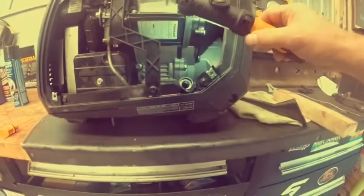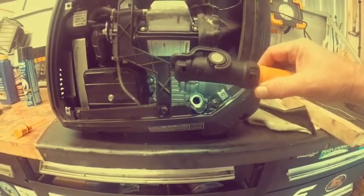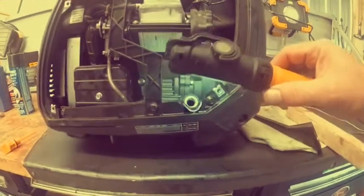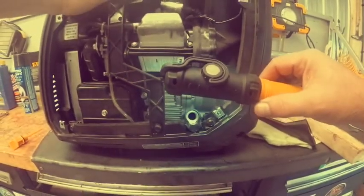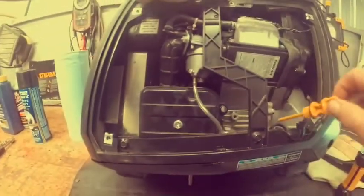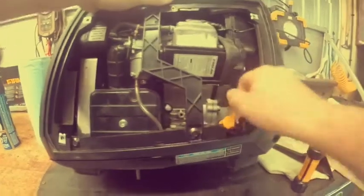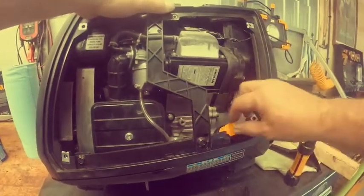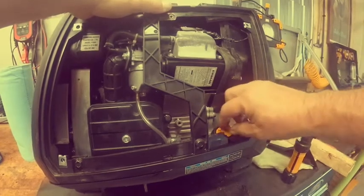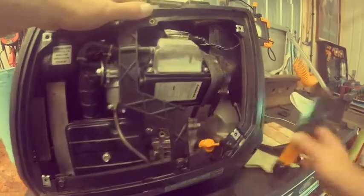Drop the dipstick in slowly and see where it reads — it went all the way up to the threads, we're golden. Put the cap back in, put the dipstick back in. Oil change done.